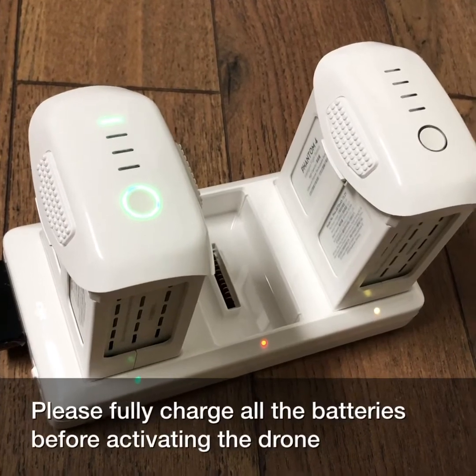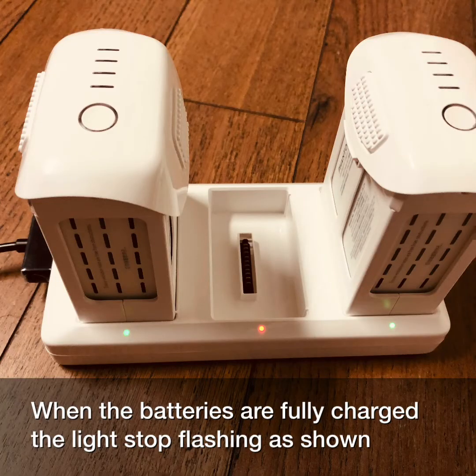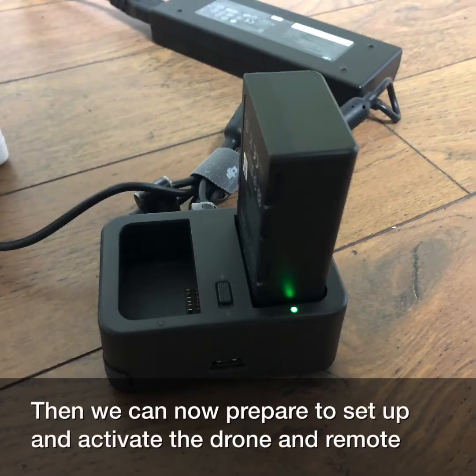Please fully charge all the batteries before activating the drone and the remote control. When the batteries are fully charged, the lights stop flashing and show green, as shown in the picture. Then we can prepare to set up and activate the drone and the remote.